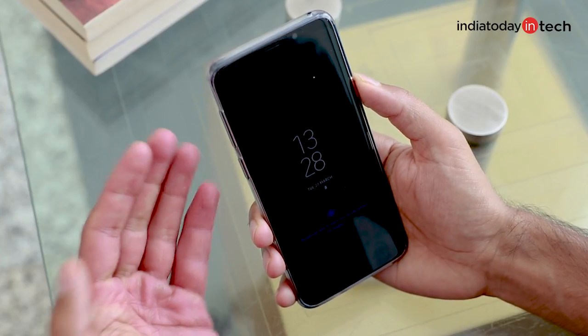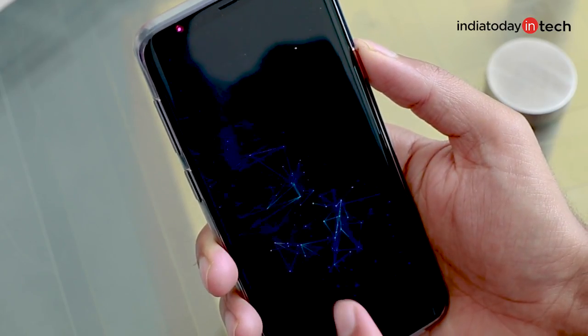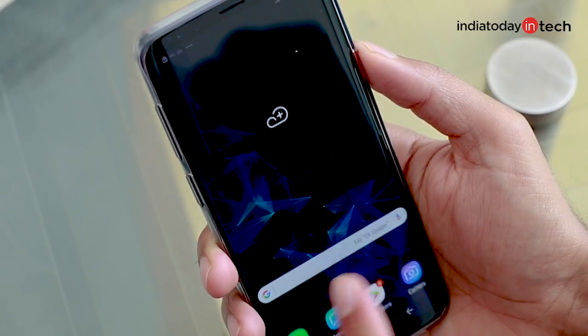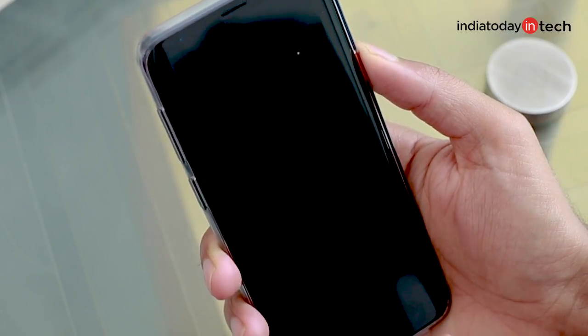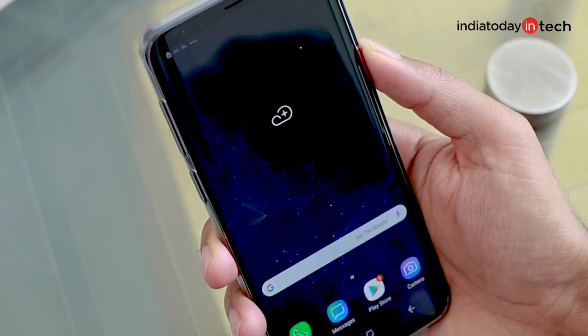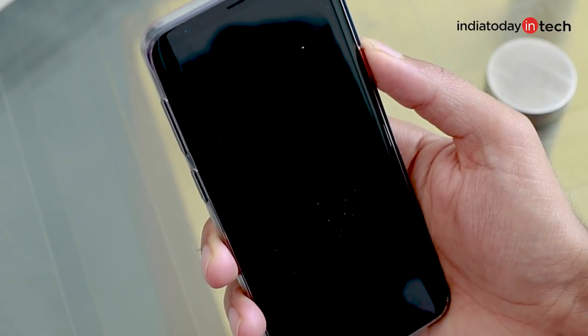It's almost as fast as the iris scan method, but you will see that it works when I have my eyes closed as well. Now I switch to the Intelligent Scan feature, and you will see that the phone first tries to detect irises, and if it fails to do so — like if I close my eyes — it will switch to face unlock and unlock the phone using facial recognition.